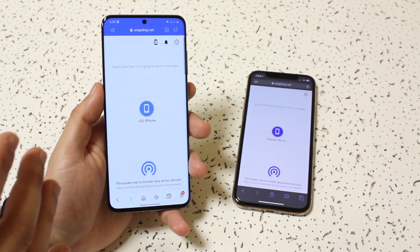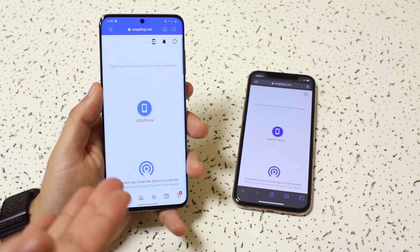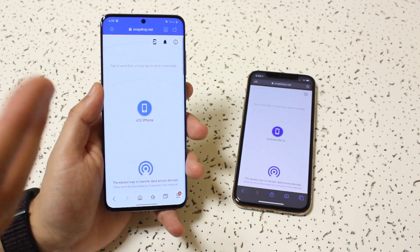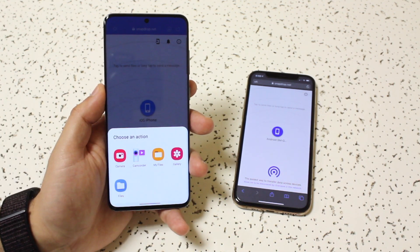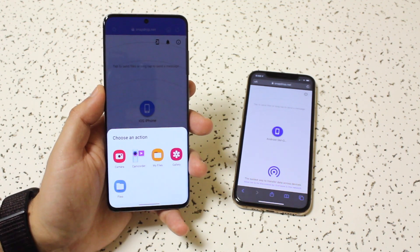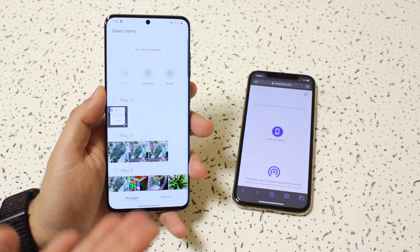Now, you want to go on the device where you want to send the data from. So if I have photos on my Android that I want to send over to my iPhone, all I have to do is go on my page, tap on that specific phone, a little pop-up will come up, and all you have to do is pick the gallery or wherever you want to go.